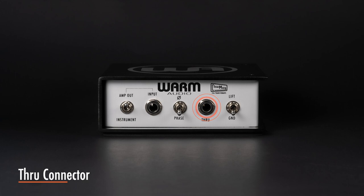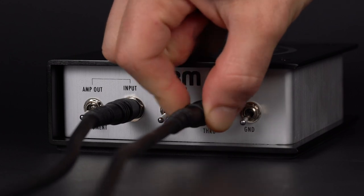The through connector may be used to send your instrument to an amplifier, a second mixer, a recorder, or a monitor speaker.